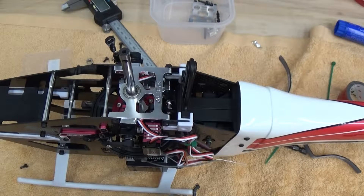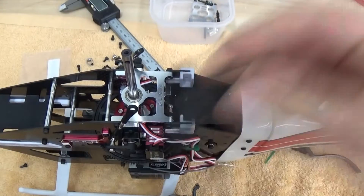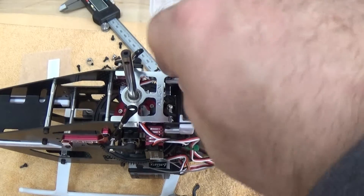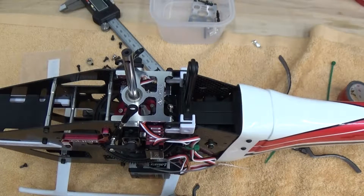We've got the main gear put into the T-Rex 470 LM. Time to put the rotor head together. The anti-rotation bracket sits back here in the white brackets. The Align logo goes to the back of the airframe. We've got the canopy standoffs that act as bolts. Use threadlock like everything else.